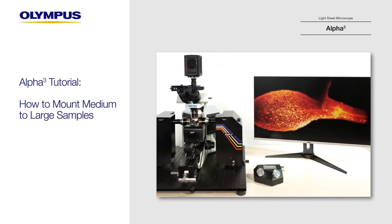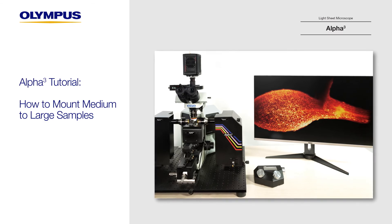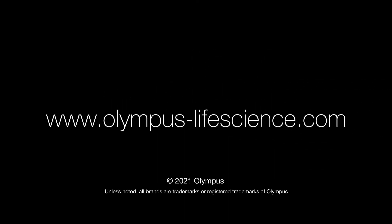Thanks for watching. To learn more about the Alpha3 light sheet microscope, visit olympus-lifescience.com.